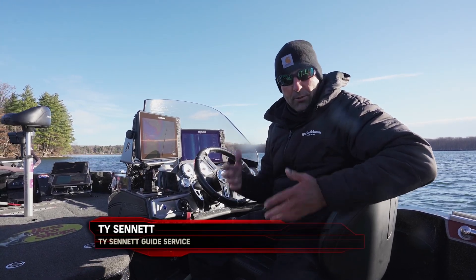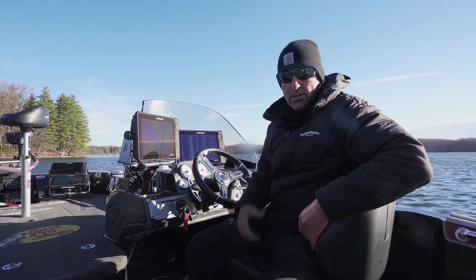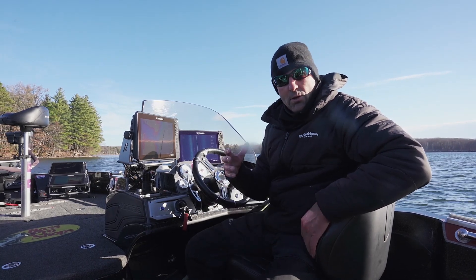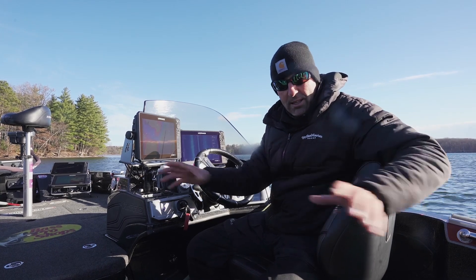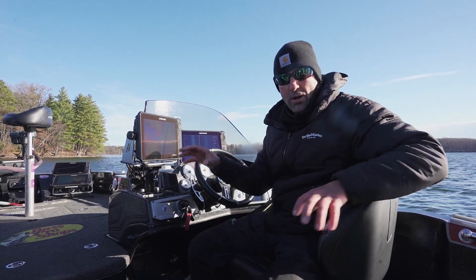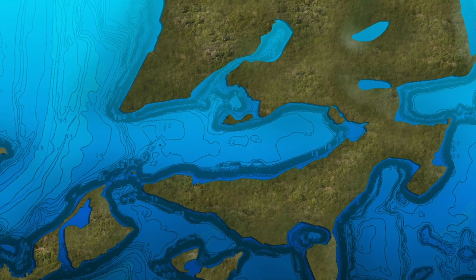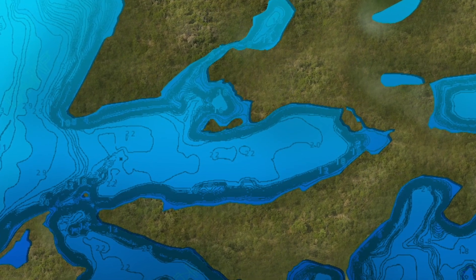We're going to be targeting a couple different areas — either deeper basins or some shallow weed lines or weedy bays. You want to fish either the river channels where they're getting to those locations, or those locations themselves. When targeting those deeper locations, that's going to be your 20 to 25 foot, maybe even 28 foot depth in the basin areas.